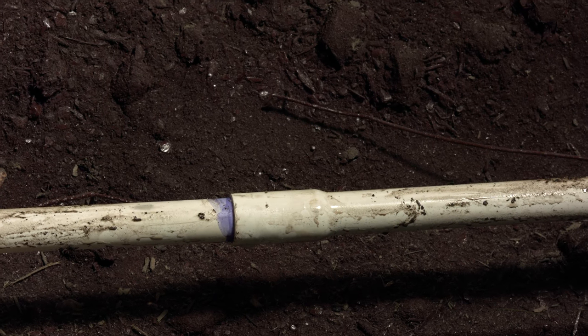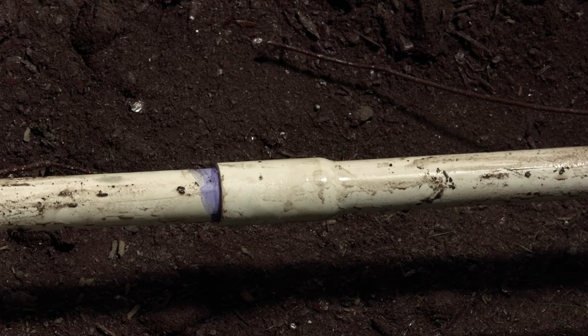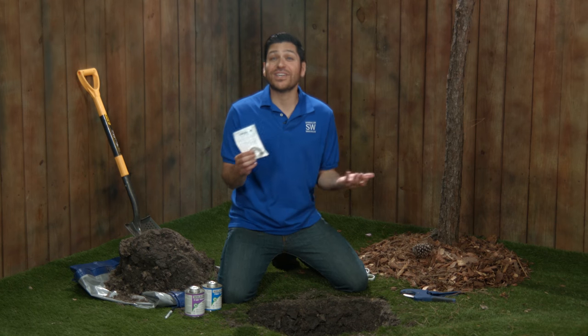Now if you've got a fitting that isn't broken but is seeping water between the fitting and the pipe, it's usually caused by improper glue during the installation or repair. Now you could cut it off and replace it, or you could grab a pack of Leak Be Gone rings and fix it in no time — with no tools required.